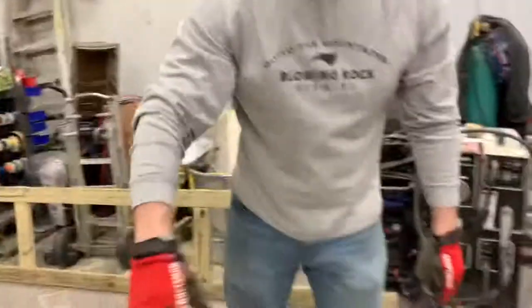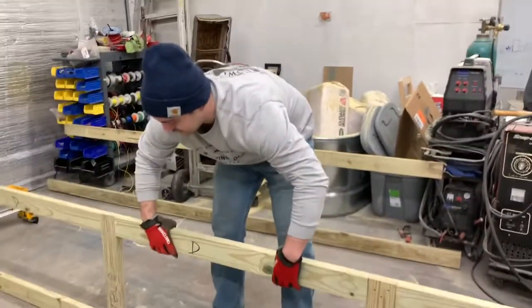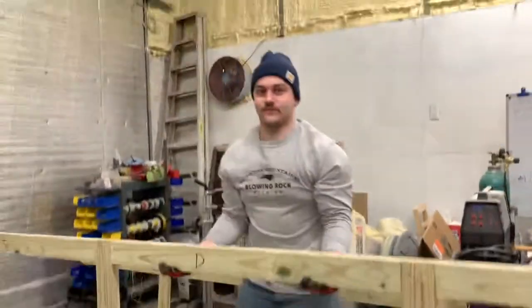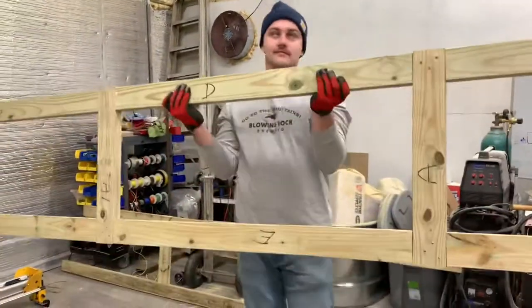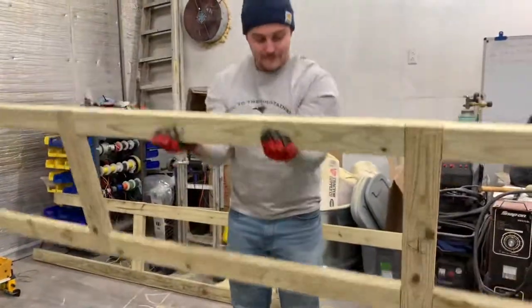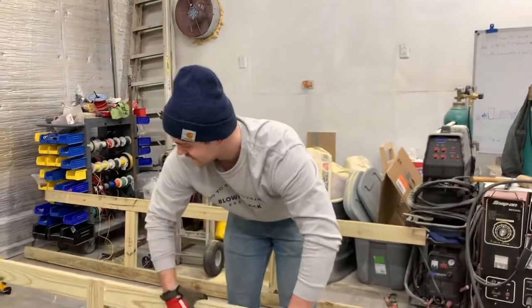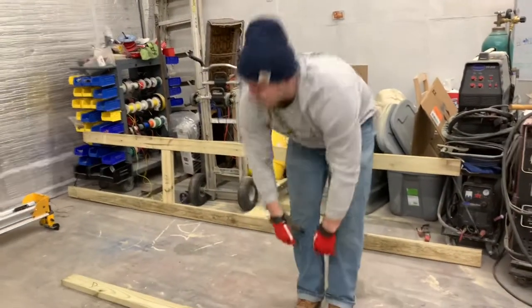Do a little strength test, see if it's gonna hold up. Seems all right. Drop it — just falls. It's pretty strong to me. All right, cool, keep going.